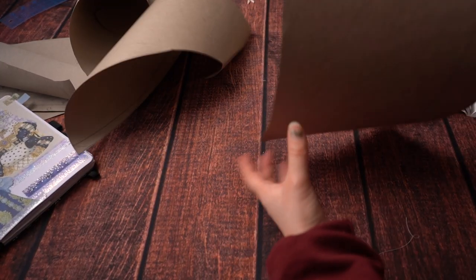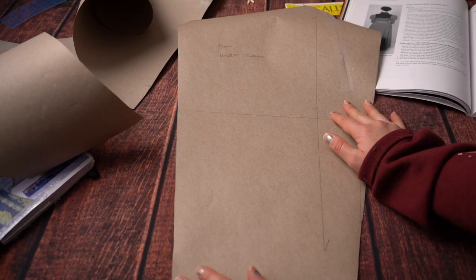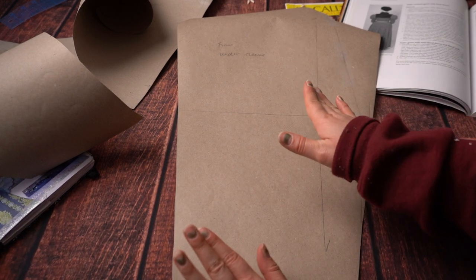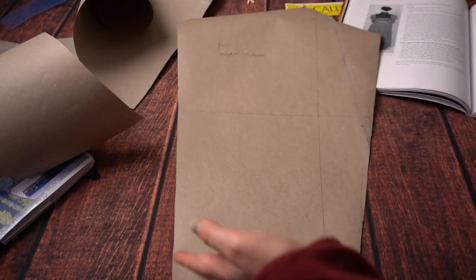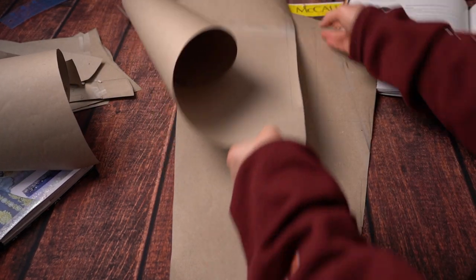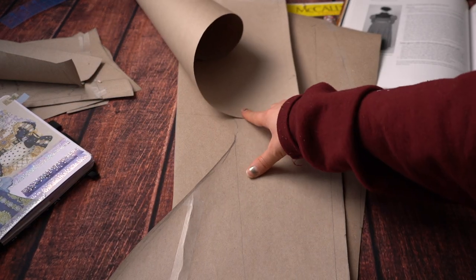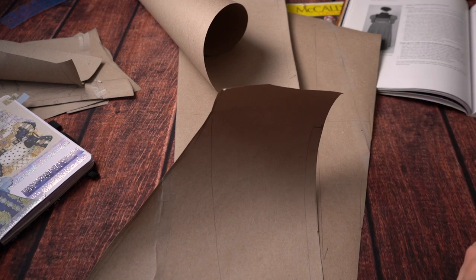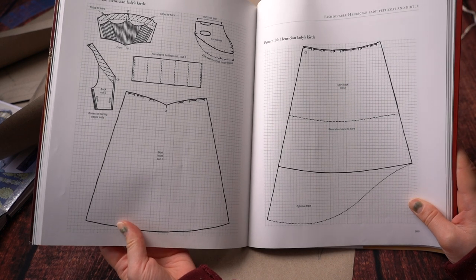I've also got my undersleeve, which I believe I also took from the Angela Clayton pattern. The undersleeve is really important because it gives something for a puff sleeve to anchor to. If you don't have an undersleeve, your puff sleeve will just expand and fall down your arm. With an undersleeve it holds everything up. It also gives somewhere for the lower bell sleeve to attach to — because if it's just attached at the bottom of the puff sleeve, it will drag the whole thing down.